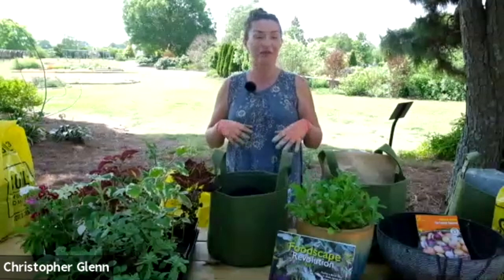Hi everybody. This is actually almost stranger than my normal Zooms because I can't see any of you. I'm just talking to the camera now. But I'm really stoked to get to give you this lesson. When Mark asked me about doing this, I thought, what a perfect time to get everybody excited about doing some container foodscapes. And this really is the prime season to get started on your warm season combinations. So that's what we're going to talk about today. I brought a bunch of stuff to demonstrate.